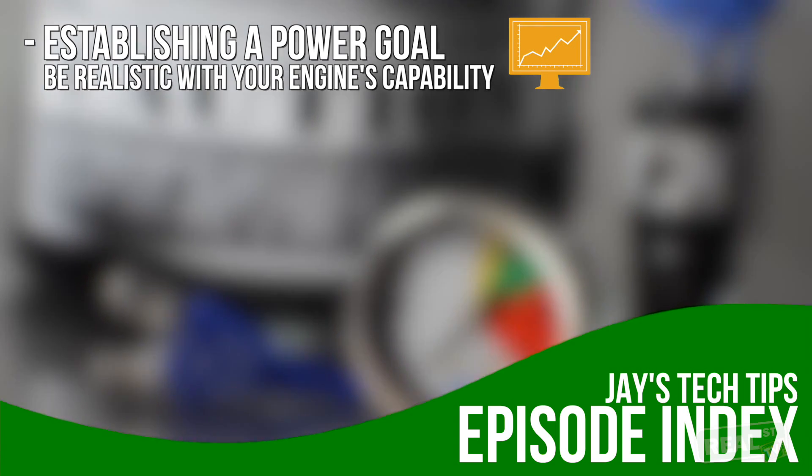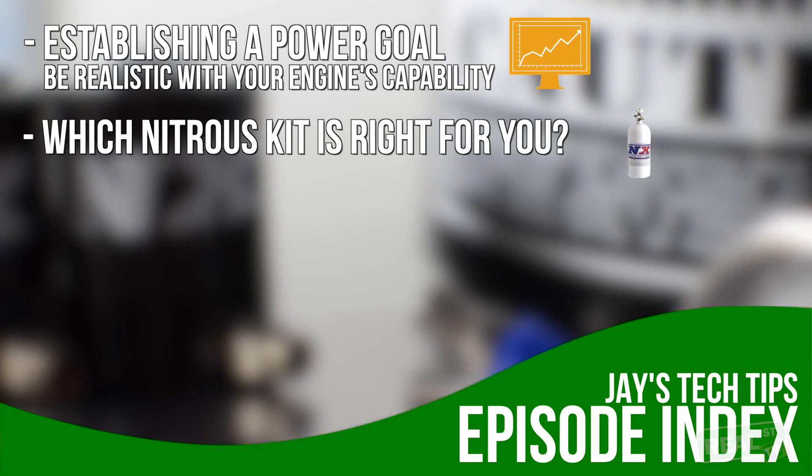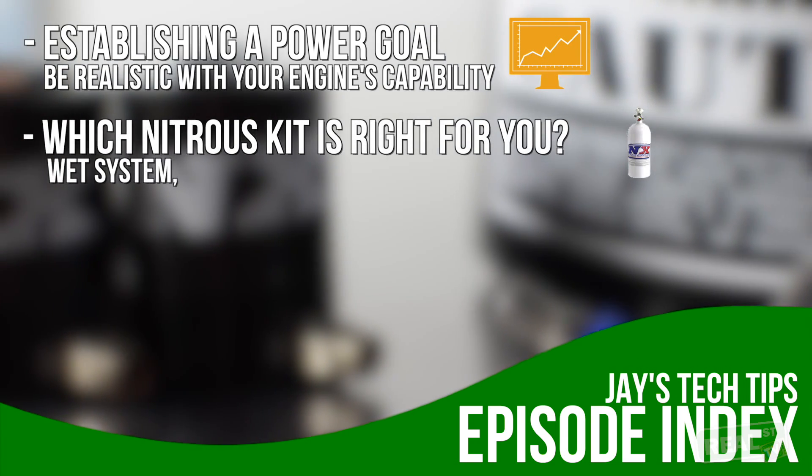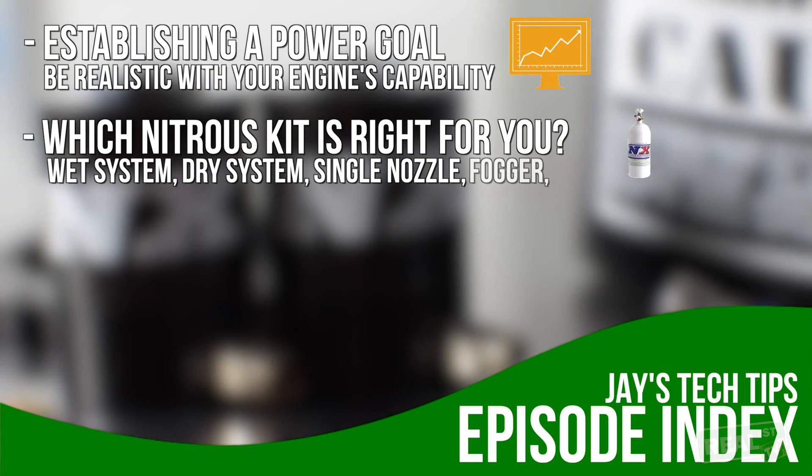After you've established your goal, you have to go through a set of terms and understand which nitrous kit is good for you. Are you going to get a wet system, a dry system, will it be a single nozzle, a fogger, or a plate?